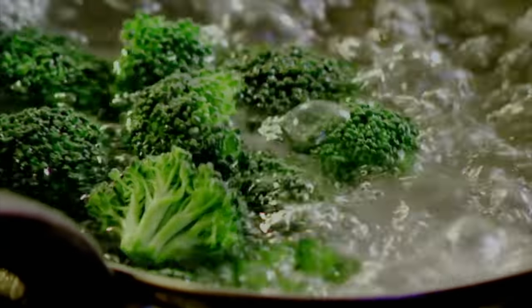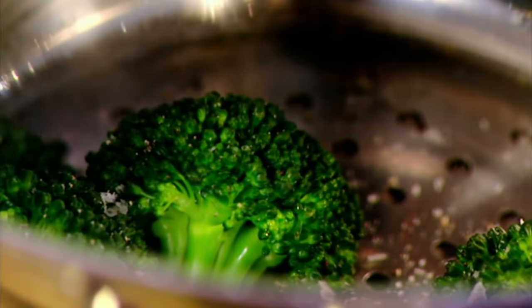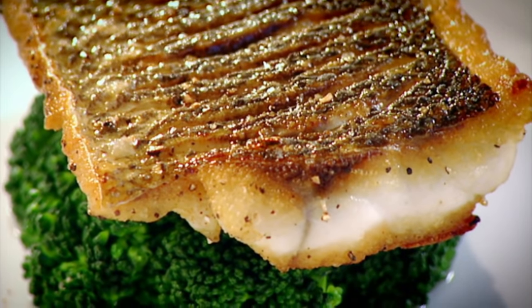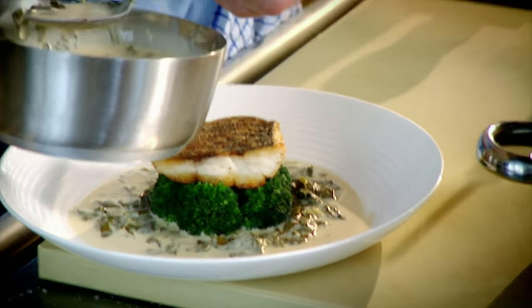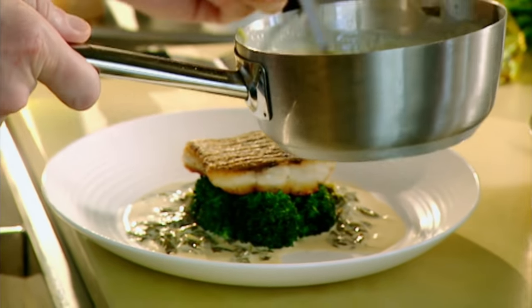Broccoli — cook it for about two and a half minutes maximum. Drain. It's still got a really nice dark green colour. Sea bass out — you can hear that skin cracking away. The sorrel has done its magic. The crispy skin of the sea bass, the real earthy flavour of the broccoli, and then this wonderful peppery, vinegary sauce.